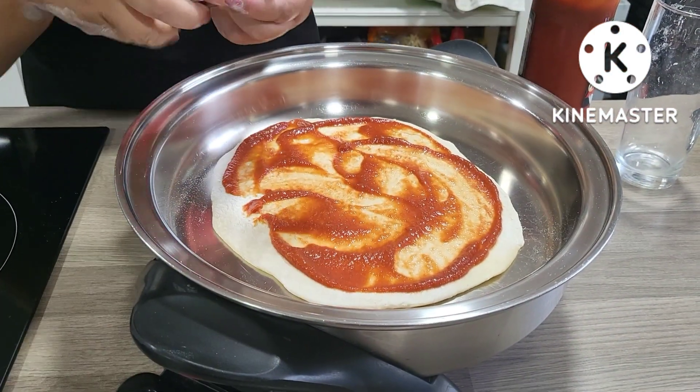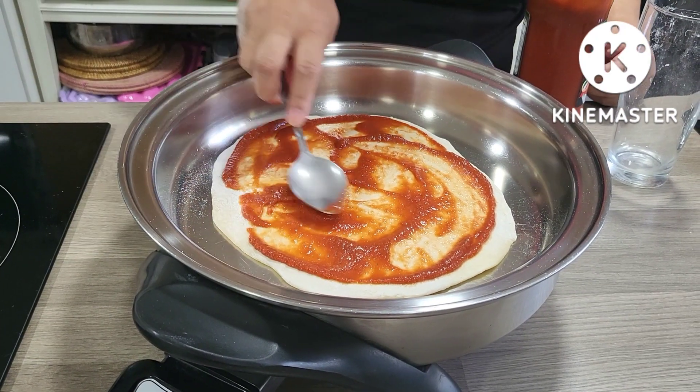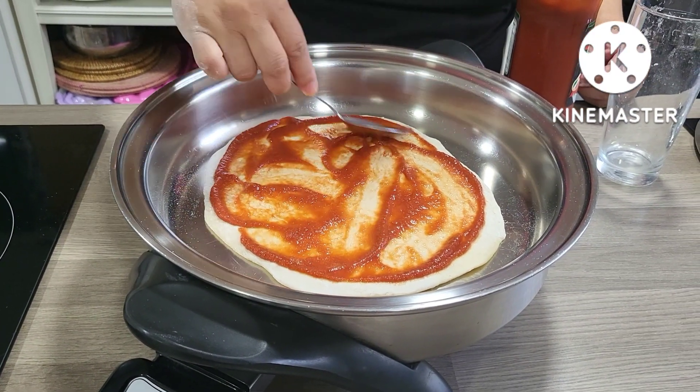I think I need to turn the heat off first, otherwise my dough will cook and I'm not ready yet.